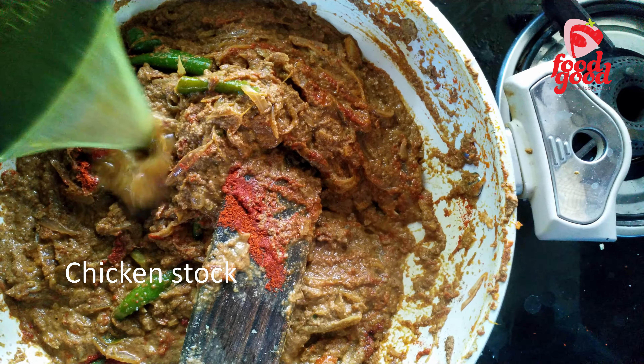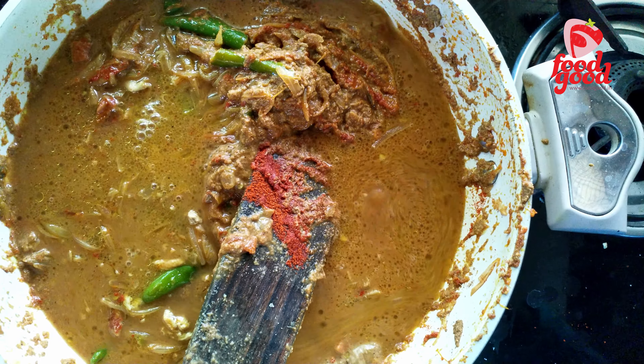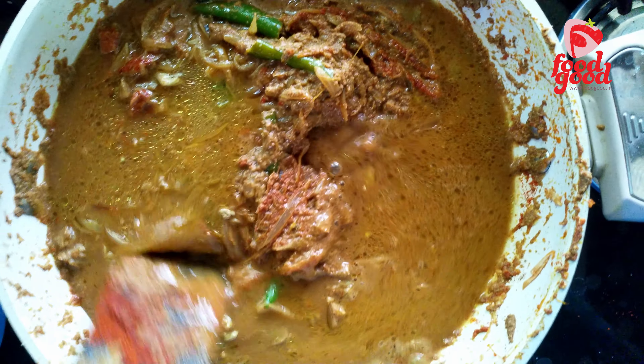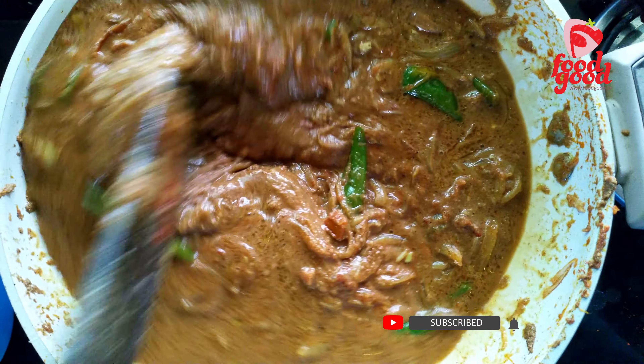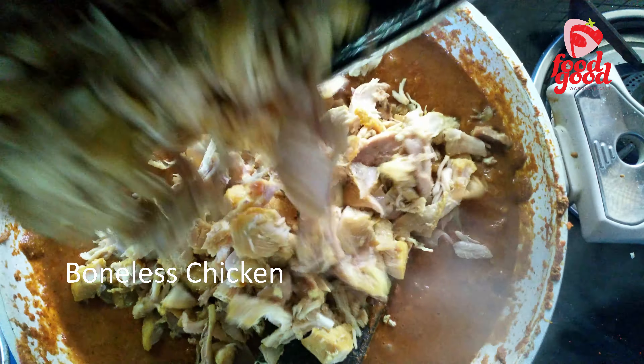We will use the chicken stock as the water content for the gravy. You can add extra water if you wish. Let it boil, then finally add the cooked chicken to the mixture. That's it.